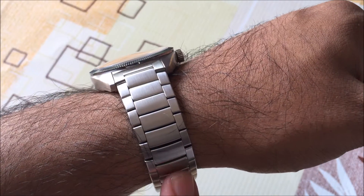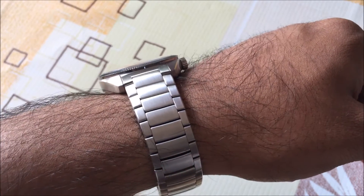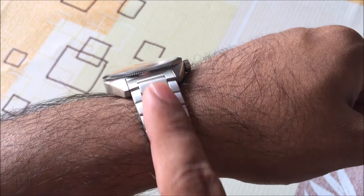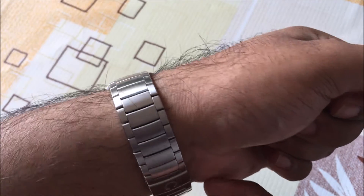The whole bracelet has got this kind of brushed finish. It doesn't have the center polish links that you find on the Seamaster 300. I actually prefer that because the center links on the Seamaster 300 show scuffs very easily — it's high polish, so you can scratch it really easily and see them whenever you look at it. So this should look quite nice for years.